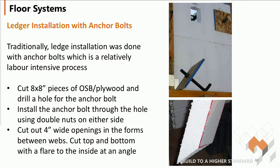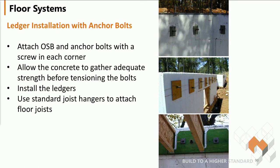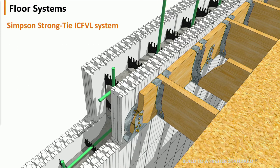Ledger installation with anchor bolts. Traditionally, ledgers were installed by using anchor bolts, and there's a whole process listed here on the next couple of slides. But nowadays, what tends to be the norm is the Simpson Strong Tie ICF VL system.